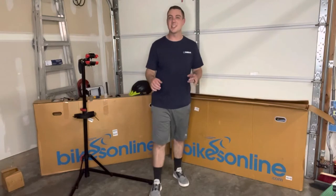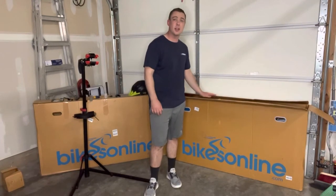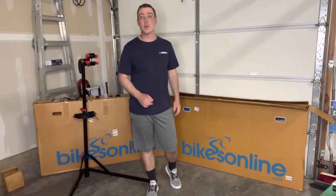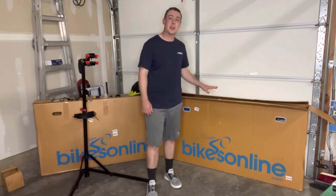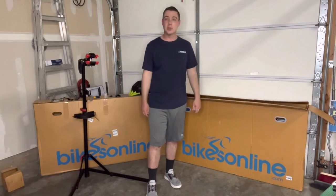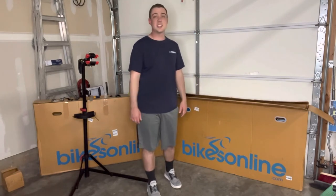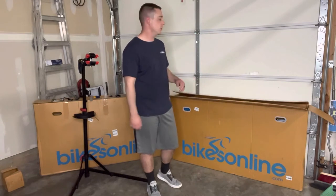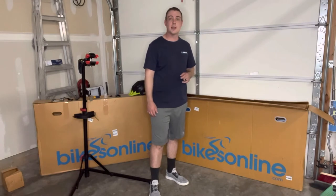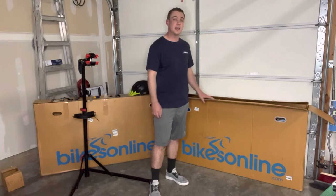What is going on everybody, thanks for checking out today's video. Today we are going to be putting together the Polygon Syncline C2. This is a full carbon XC cross-country race bike, and this is the bike that I got for my wife. I am super stoked to put this together. It is an awesome bike for just about anybody looking for a pretty budget-friendly quality bike.